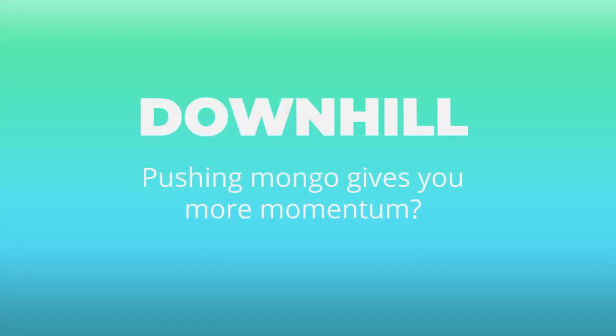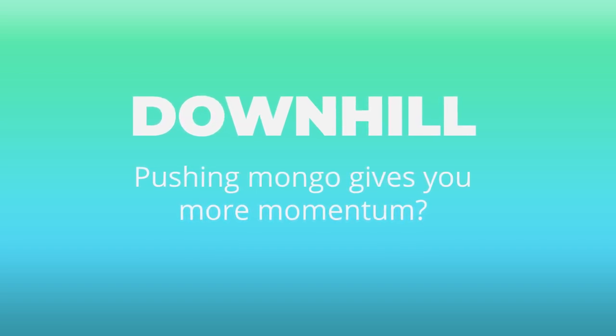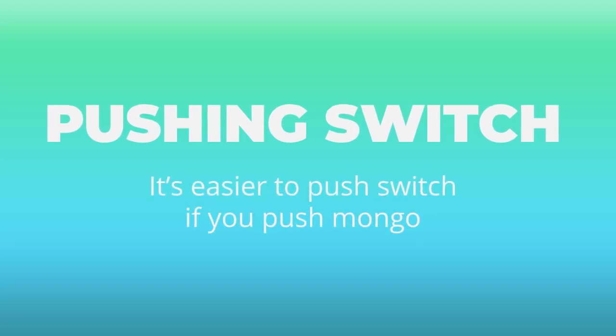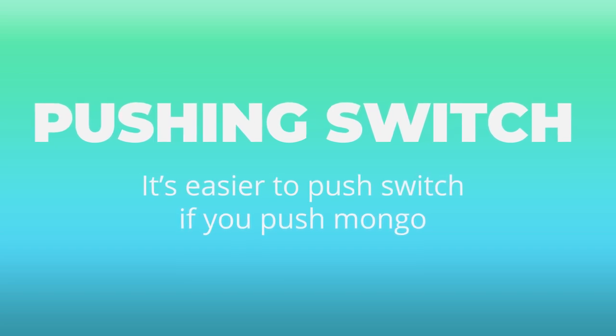From a downhill riding perspective, someone mentioned that they could actually get more momentum by pushing Mongo. I don't know how accurate that is from a physics standpoint, but it was mentioned a few times so I wanted to throw that in. And the final advantage that was mentioned was if you're used to pushing Mongo, then pushing switch is going to be easier for you.